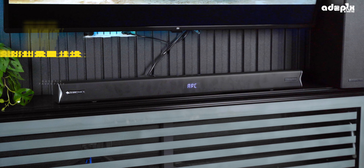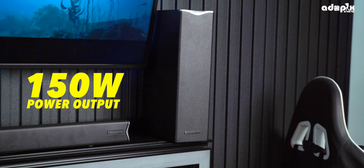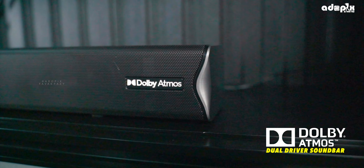The subwoofer has a 13.33 cm driver size.